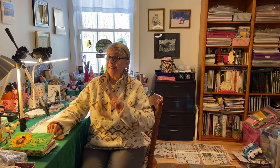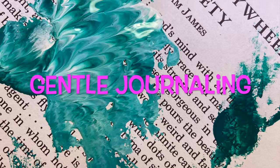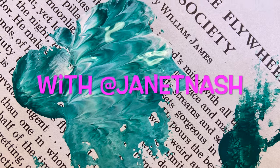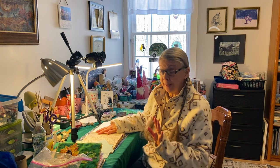Howdy! Possum Patty here. I'm just putting down some newspapers because I plan to get messy today, so come along. Yes, today I'm gonna get messy.